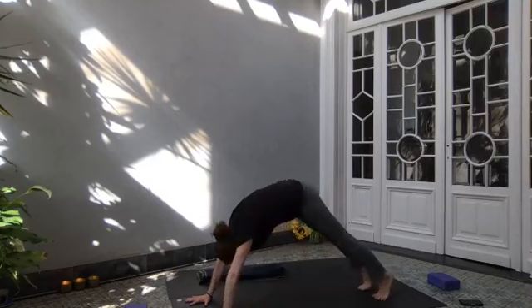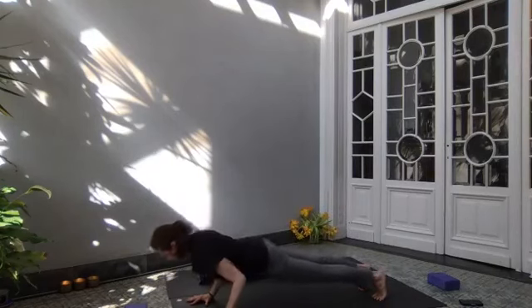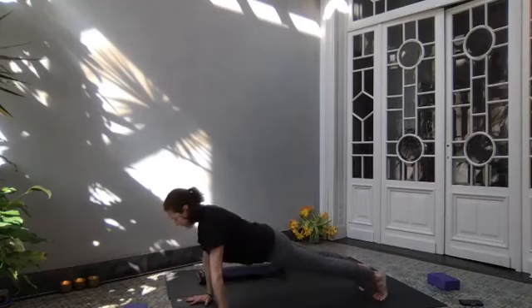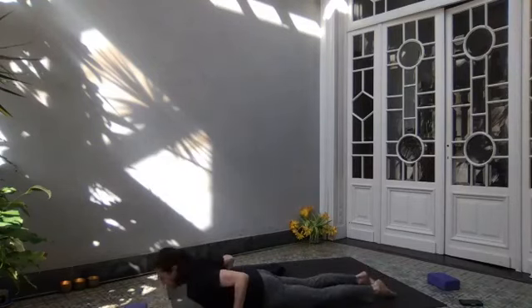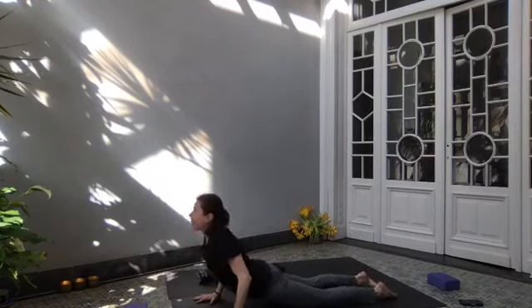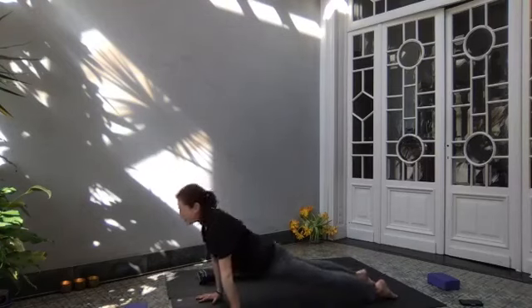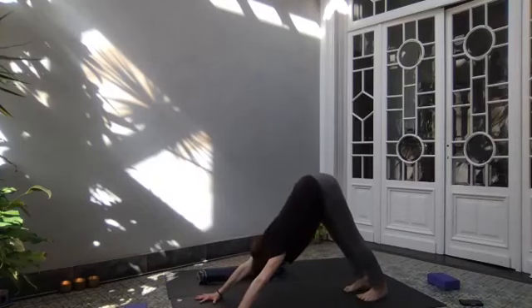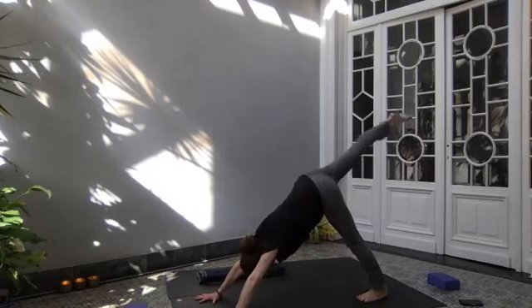Inhale, high on the balls of the feet, come to high plank. Exhale, bend your elbows — you can bring your knees to the floor or stretch. Come up again and come all the way down to the floor. Open shoulders. Inhale — cobra. That wasn't up-dog, that was cobra. Now inhale — up-dog, knees off the floor. Rolling over your toes, come back to downward facing dog. Inhale your right leg toward the ceiling, keeping hips even, point your toe. High on the ball of your left foot. Exhale, right knee into your far hip.